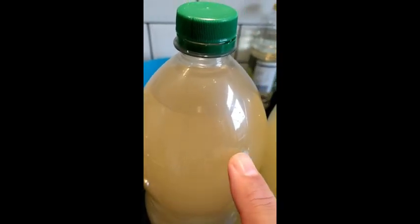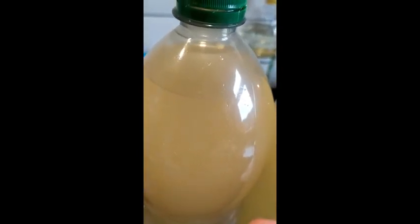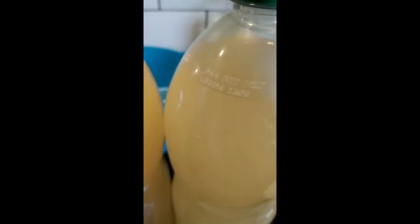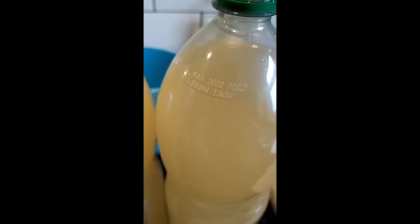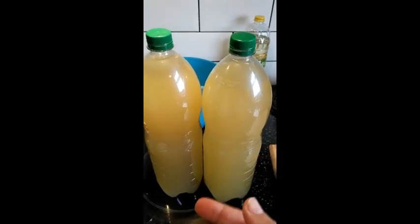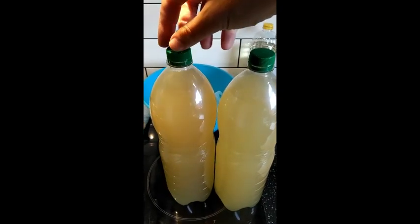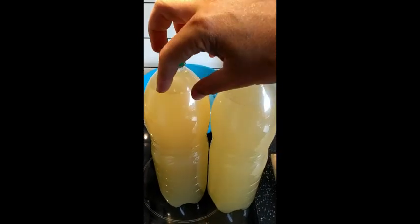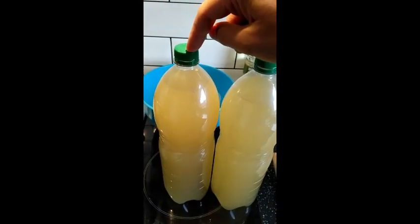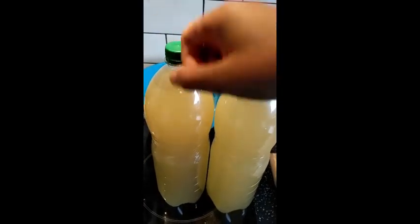If everything is working okay, you should see some bubbles starting to form on the side of the bottle — that's a very good sign; it means it's going to become quite fizzy. You're going to leave it a minimum of two weeks, but ideally around a month. Every day or so, just use your sense — when you see the pressure really building up and the bottle might start to bulge, leave some air out. Just unscrew it a little bit to let some air out. Don't unscrew it completely because it will just explode.